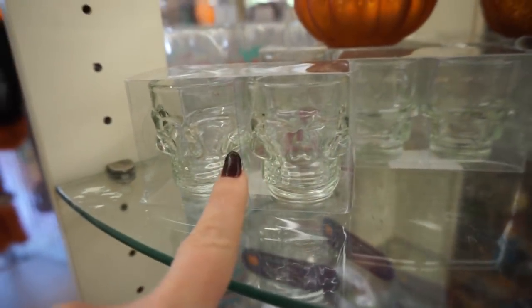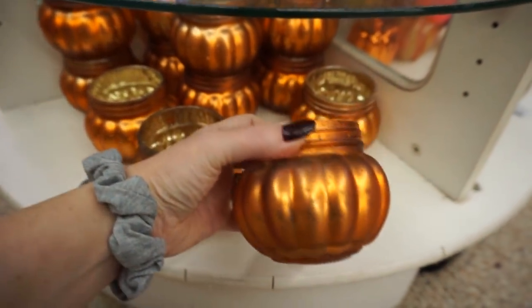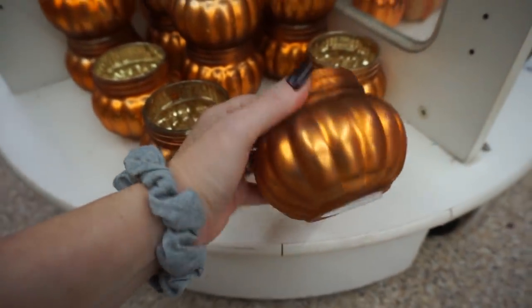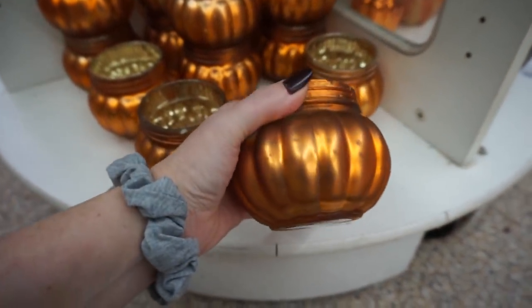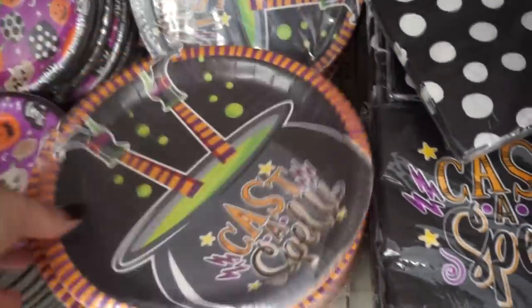There's the skull shot glasses. They have another one of these. I gotta get one more, I think. I don't really need it, but I think I do. I like these paper plates, I'm gonna get these. But that's it, that's all I have. It's crazy.